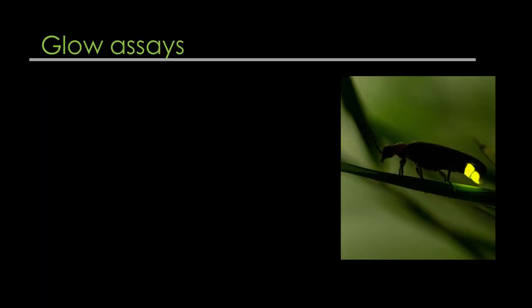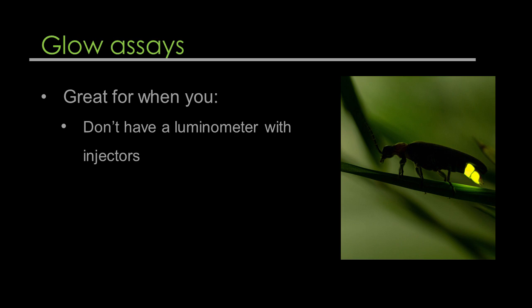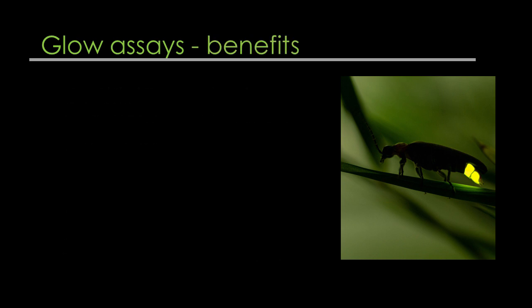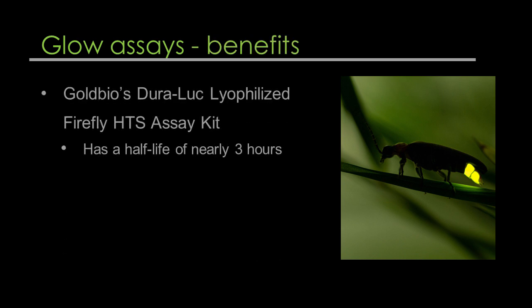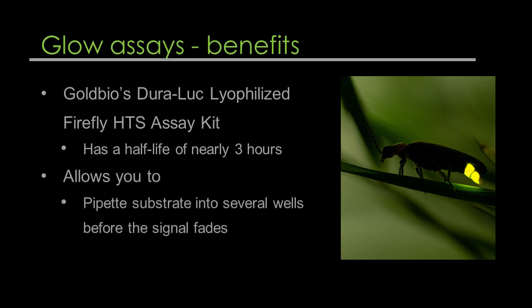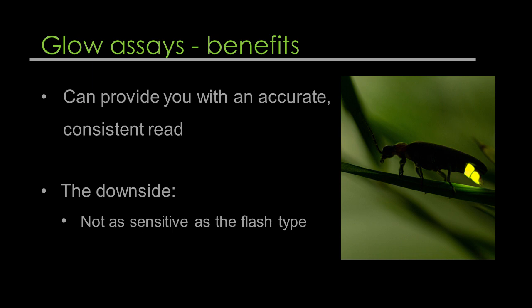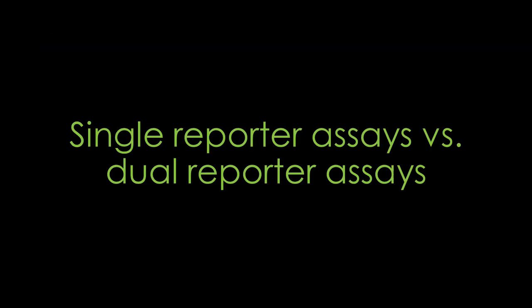Glow assays. Maybe you don't have a luminometer with injectors but you've got a lot of samples to work with and want consistent results. The glow luciferase assay is an alternative that buys you time. GoldBio's DuraLuck assay kit has a half-life of nearly three hours, allowing you to pipet substrate into several wells before the signal fades and compare results over multiple plates. The glow assay can provide accurate, consistent reads. The downside, though, is that it's not as sensitive as the flash type.